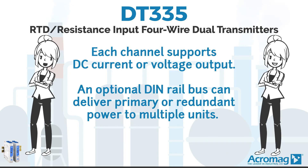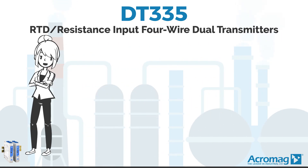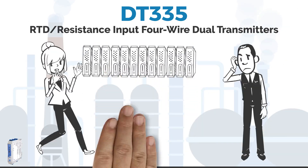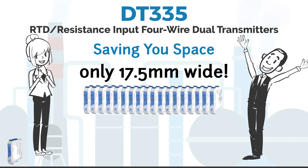An optional DIN rail bus can deliver primary or redundant power to multiple units. These programmable dual channel transmitters have two independent signal conditioners in one module, saving you money and saving you space at only 17.5mm wide.